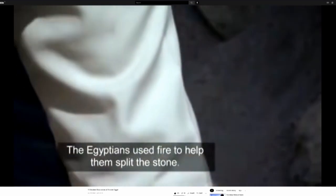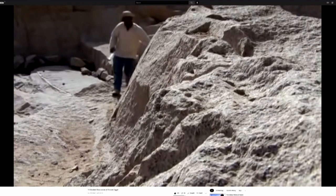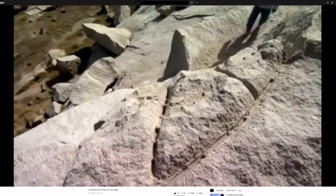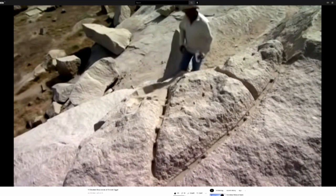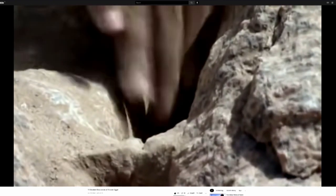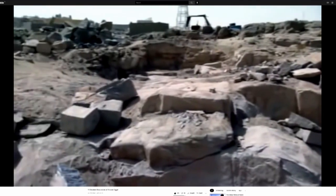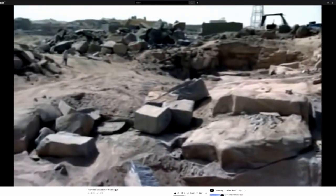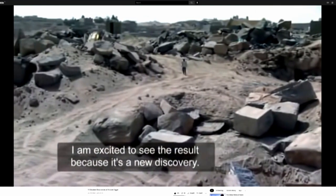The Egyptians used fire to help split the stone. Heat from a fire would cause the rock to expand, and cooling would cause it to contract. This process weakens and can even split the rock. In theory, if the Egyptians could control this they could split large sections of granite. Adel had not tested the theory until now. He was excited to see the result — he described it as a new discovery.